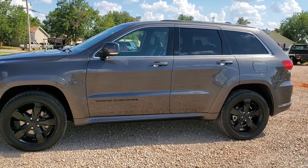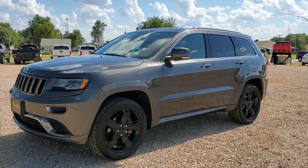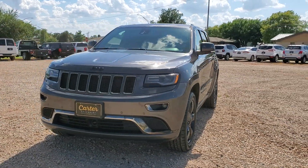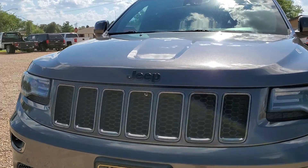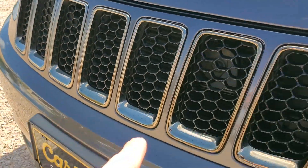I do have screenshots of the factory window sticker in the photo section on our website, so scroll through all the photos and you'll see some of those screenshots to get an idea of what options are on this besides what I'm pointing out. Front parking sensors, blacked out emblem, black chrome around the grill.